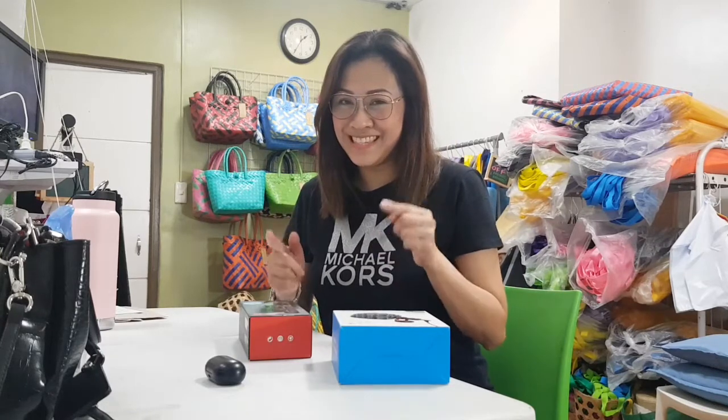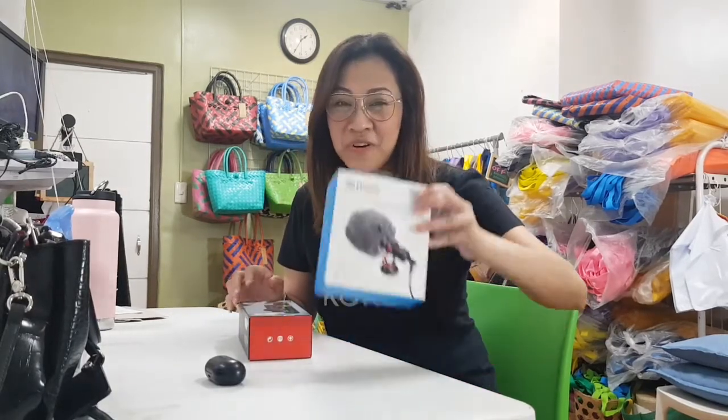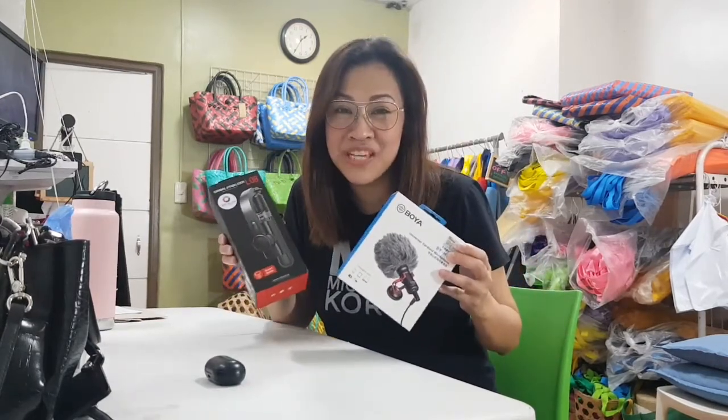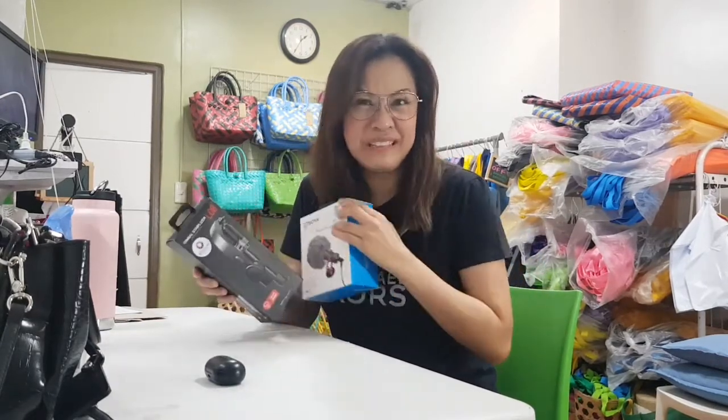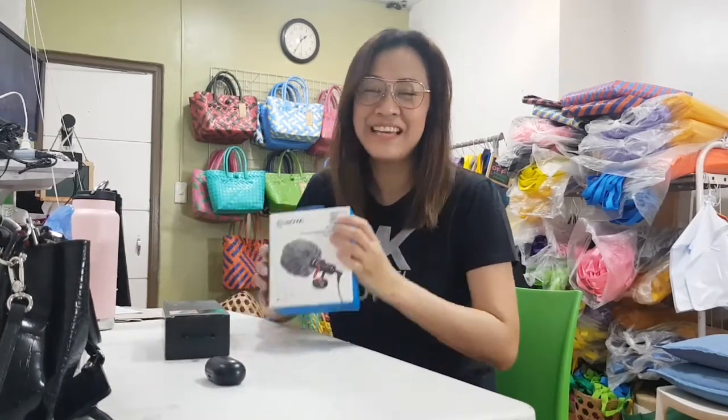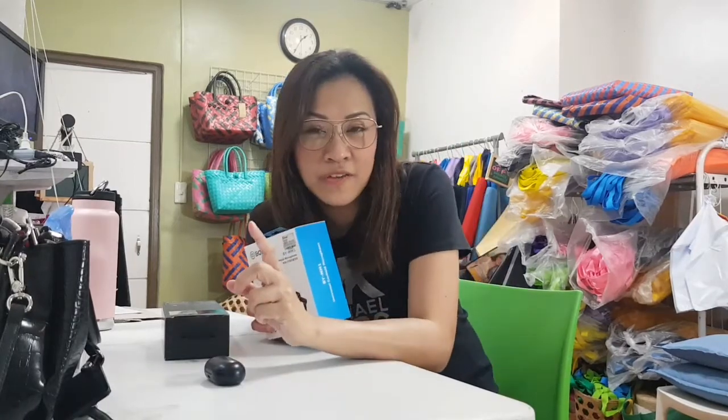Hello everybody, let me remind you that this is not an unboxing channel. I'm just sharing two purchases I made from two different sellers. I'll unbox them — I'm just excited — and maybe for some of you wondering if these are okay or not, we'll see.